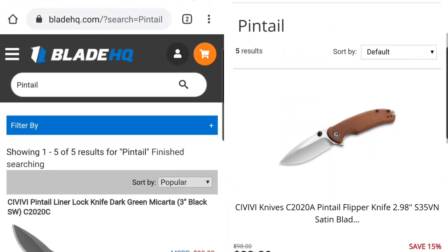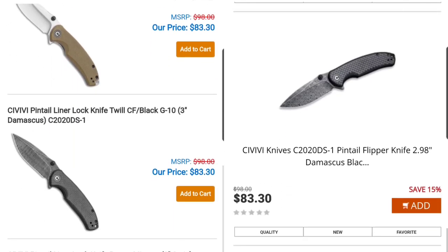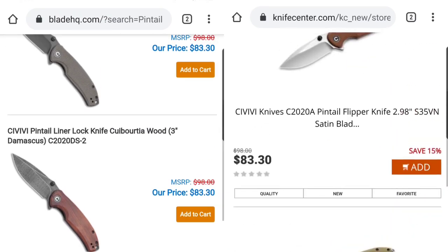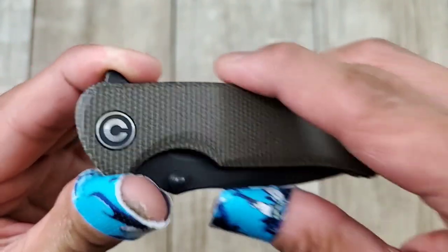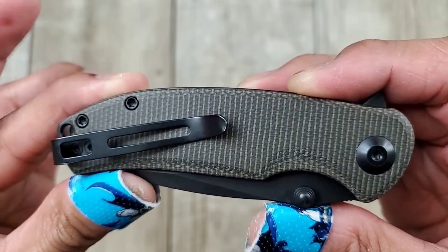The handle scales are micarta on this one. It does come in other scale options, and it also comes with a non-coated blade too. I do dig this color combination though — you've got the micarta with the black hardware, the black pocket clip, and the black blade. It looks pretty dope. You've got black liners too, which are stainless steel.